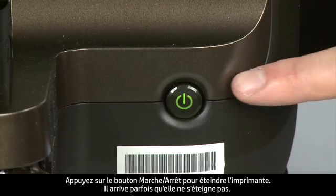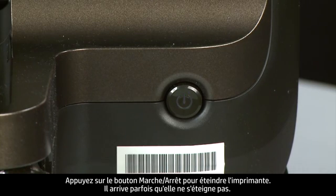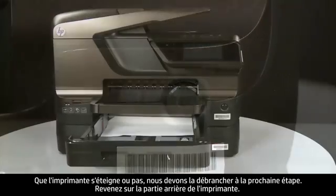Press the power button to turn off the printer. In some cases it might not turn off. Whether or not the printer turns off, in the next step you need to unplug the printer.